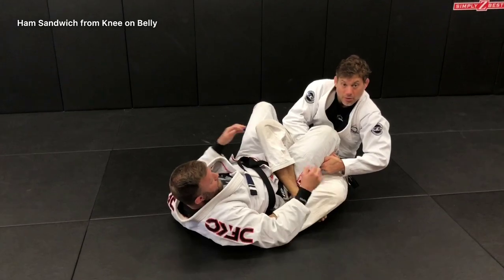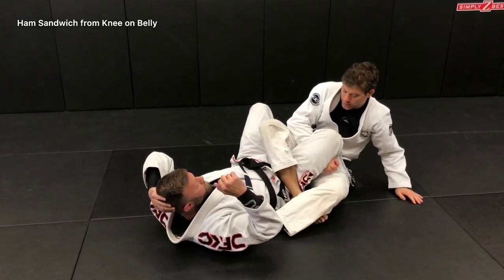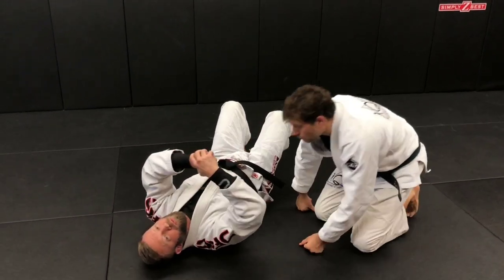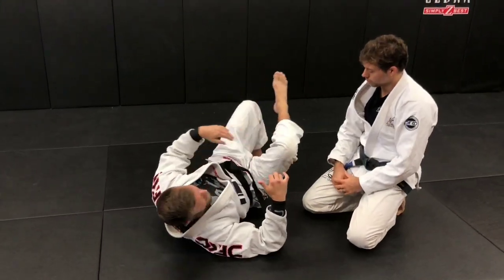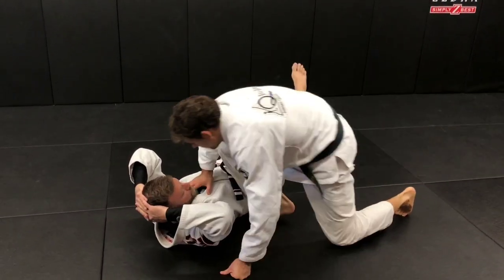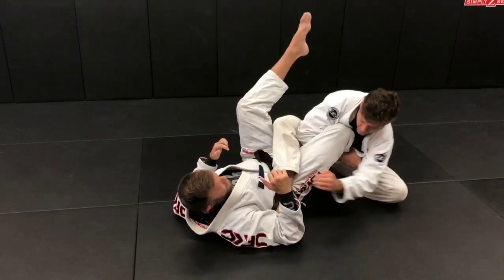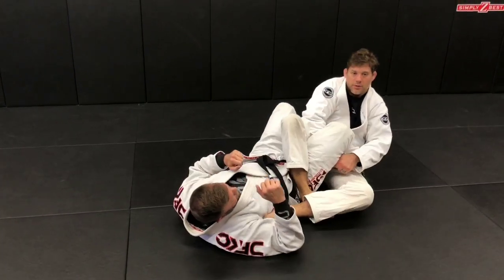I turn the blade again and pull up and through — got a compression lock right here on the knee. The triangle he has wrapped around and pulling in tight is miserable; that pressure builds up. As you sit back and get that shin connection, it's good to go.